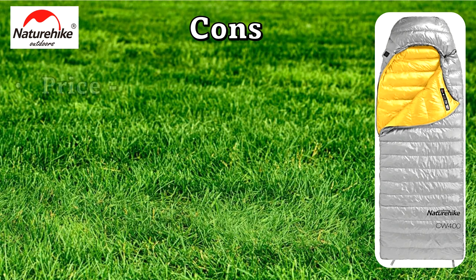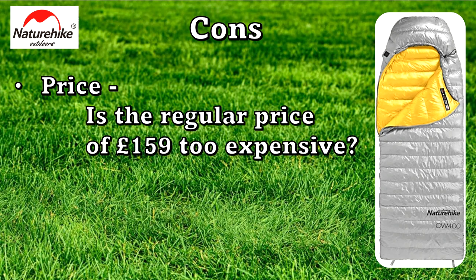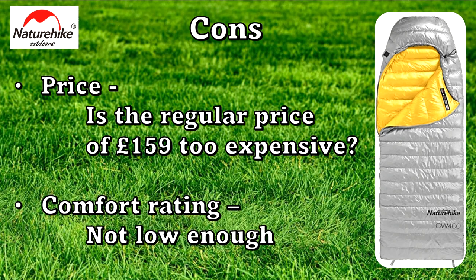So the cons. One of the cons could be said to be the price — at £159 at its regular retail price it is not a cheap budget sleeping bag. This could link also to the comfort rating: would you pay £159 for a sleeping bag which has a comfort rating of 5 degrees? I'm not sure. I think it's a very good sleeping bag but is it worth the price? There are probably alternatives out there which could give you better value.